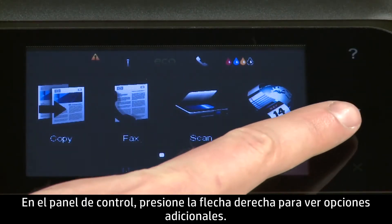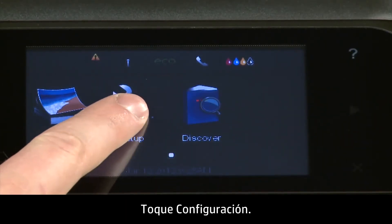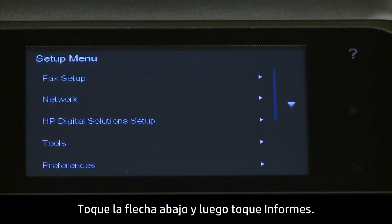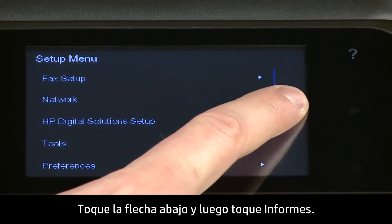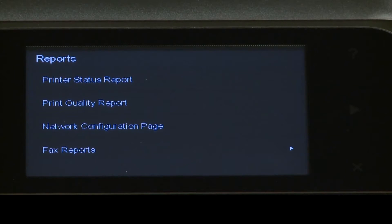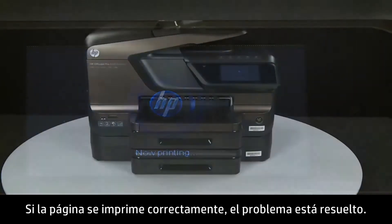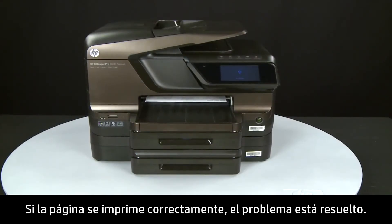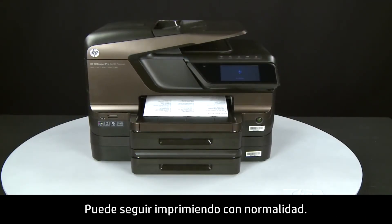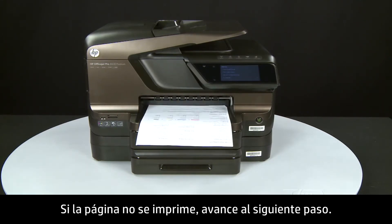Try printing a page directly from the printer's control panel to see if the issue is resolved. On the control panel, press the right arrow to display additional options. Touch Setup. Touch the down arrow and then touch Reports. Touch Printer Status Report. If the page prints successfully, the issue is resolved and you can resume printing as normal. If the page does not print, go on to the next step.